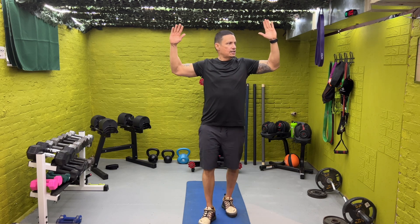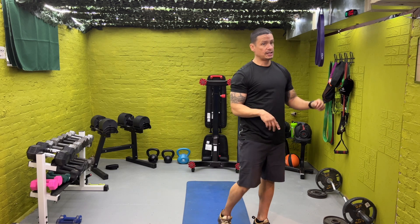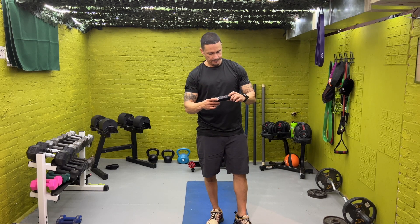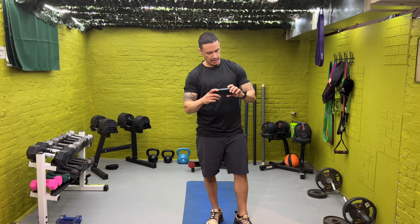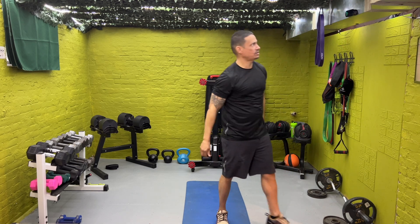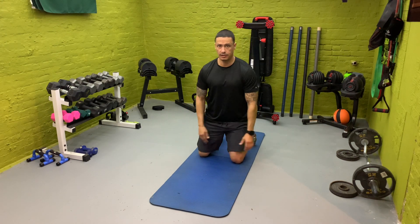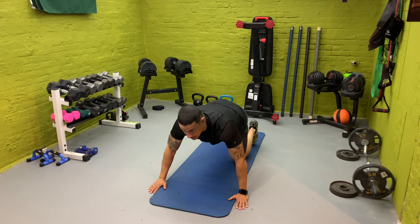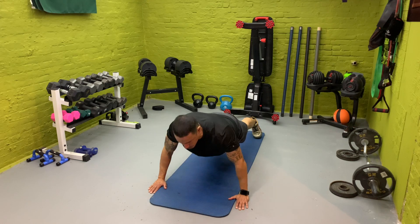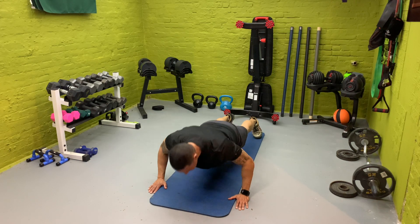Our first move is going to be wide push-ups for one minute. You're going to move at your own pace — just follow me. So here we go, wide push-ups. Get down. We're going for a minute. Do good form — this isn't a race. Remember, we're going to be doing a lot of push-ups and a lot of pulls.